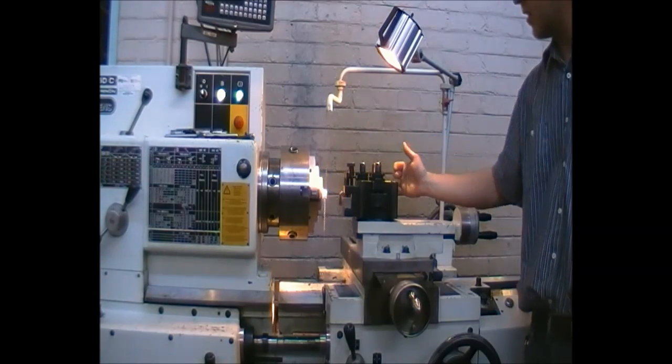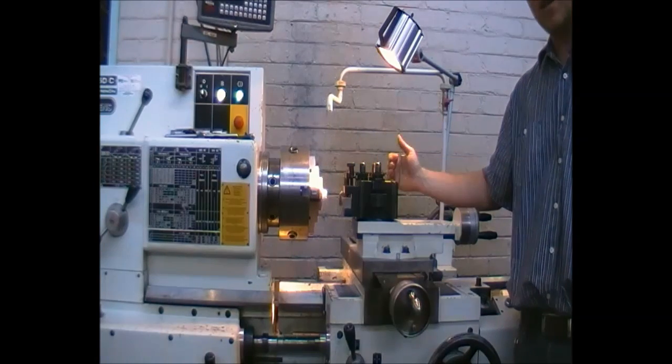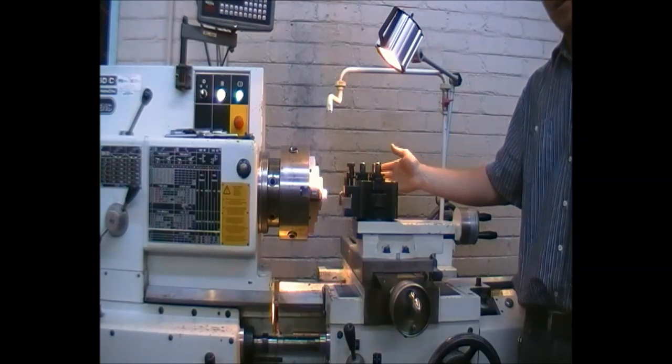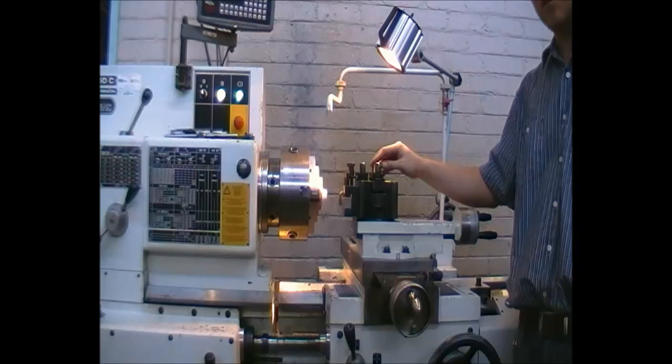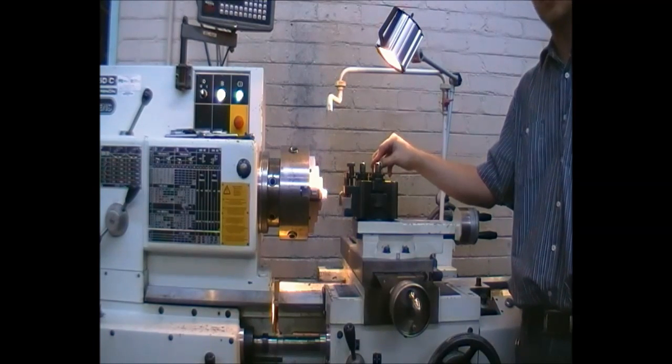We now wish to take the part out slightly, add a running centre, and machine the outside of the part. Please note — if the extrusion you are putting in here becomes too long for the diameter, it will definitely start to wobble and may have the property of shooting out of the machine. Please take note of the diameter — if unsure, please speak to one of the instructors beforehand.